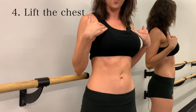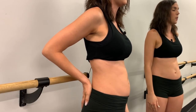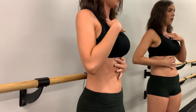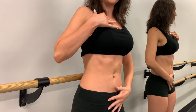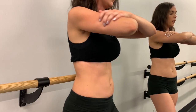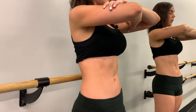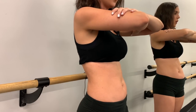Point four is to keep the chest up. It works like a domino effect from the bottom up: engage the pelvic floor, pull the navel toward the spine, gently close the rib cage, and lift the chest. You should feel everything drawing in and up — instead of crunching down, you lengthen through the spine by lifting the chest. Hold it for a second, then release. Then contract again.